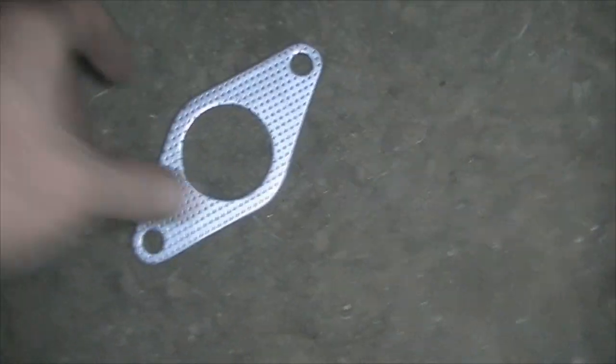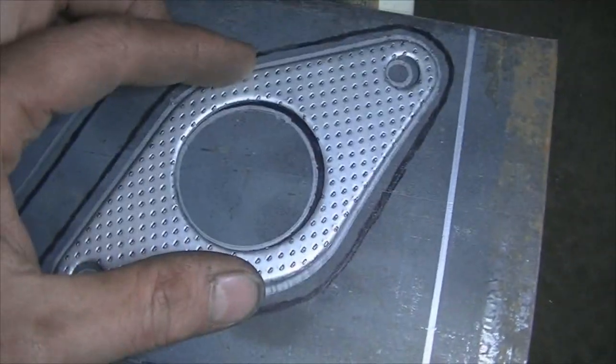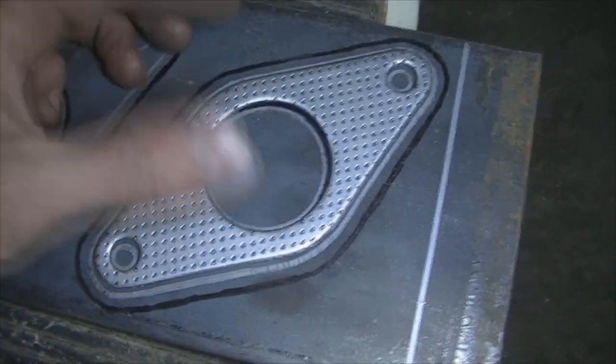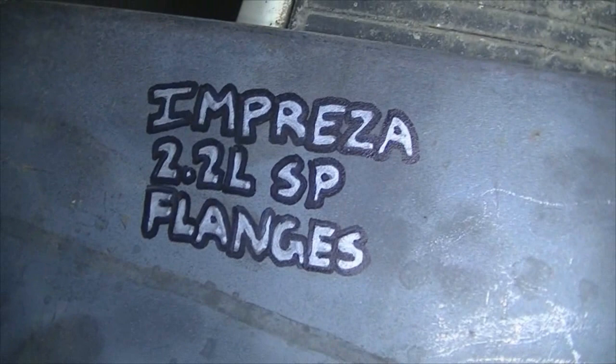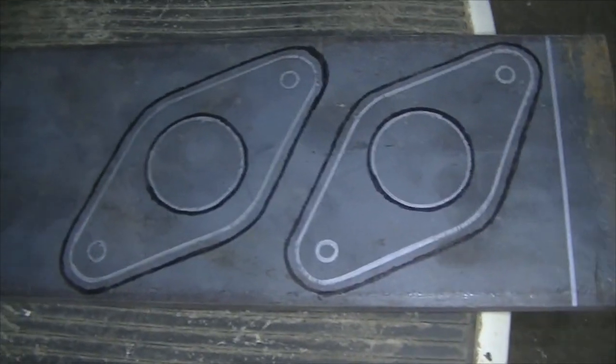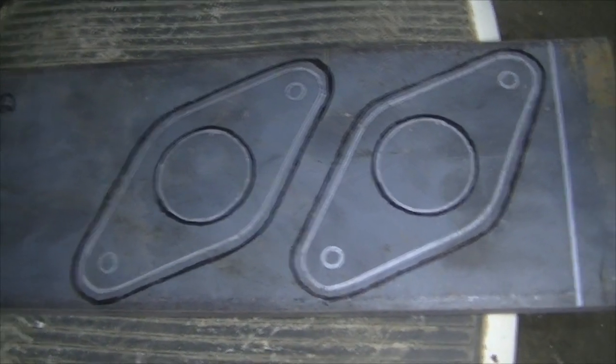My Subaru exhaust gaskets finally showed up — they're the right ones this time, so that's awesome. I laid them down on a piece of steel and traced it out, so now I need to cut out my flanges. These are 2.2 single port flanges.